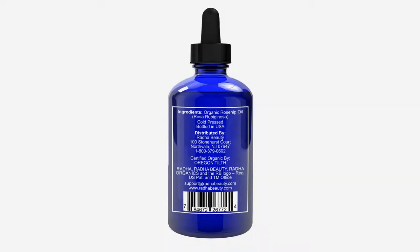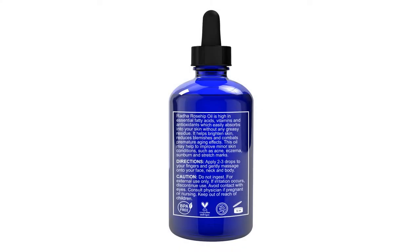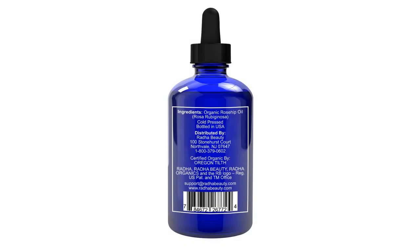Best premium quality, 100% pure, USDA Certified Organic Rosehip Oil in a large 4 oz bottle. Cold pressed, no chemicals added, and packaged with a dropper for ease of use. Great carrier base oil for use in aromatherapy, massage, DIY skin care, body oils, blends, spa care, body, hair, and face treatment.